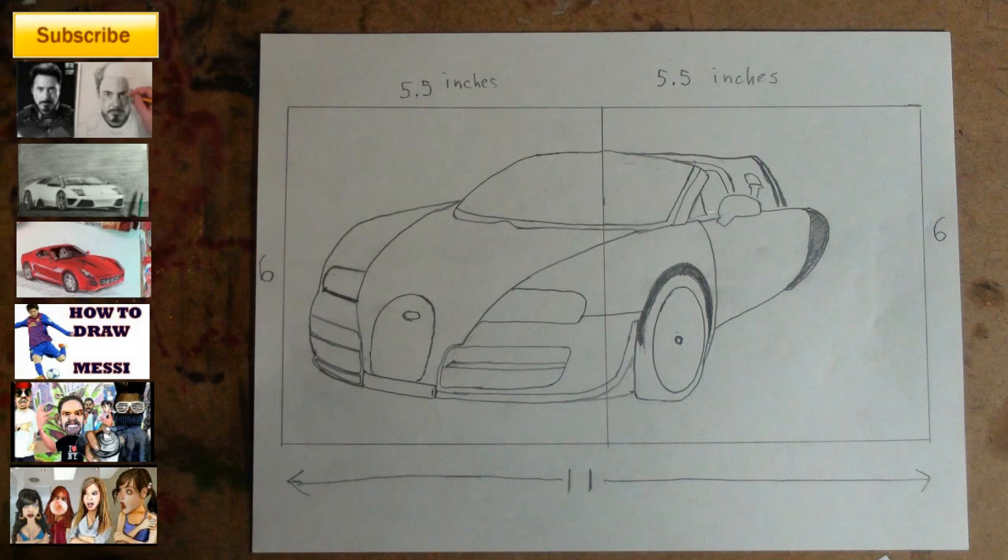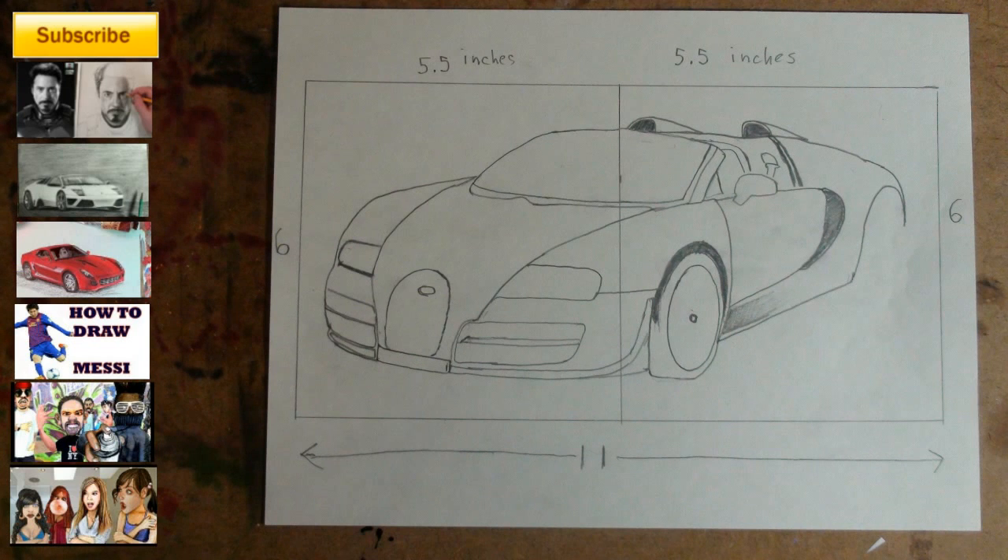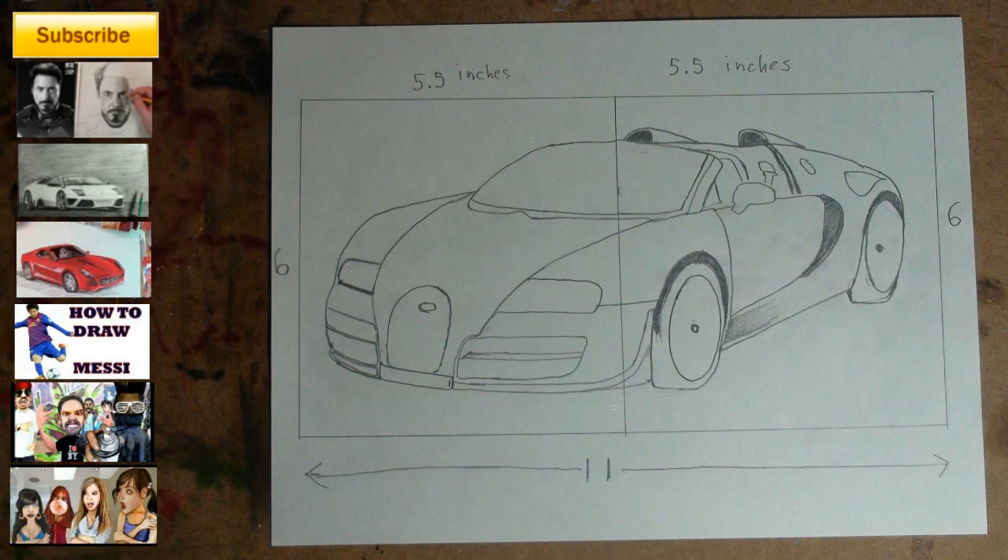Step 13: add the thingies. Step 14: add the ice cream cone thingies that make the car go really fast. Take your time with Step 15 — it's tricky, but if you got the rest of your placements correct you should be able to get this rather easily. Once again, use the box to gauge where you're going to put your lines. Step 16: add the wheel and the sporty thingy.